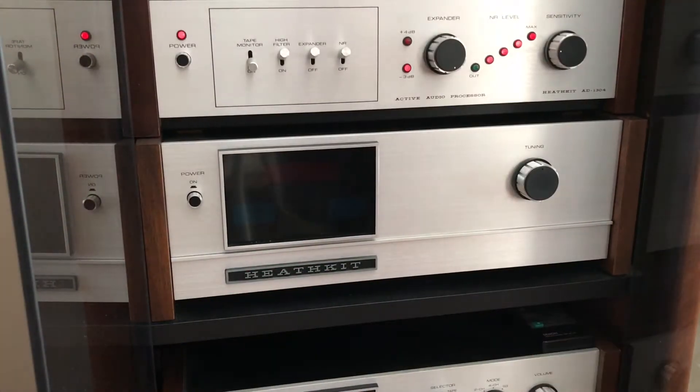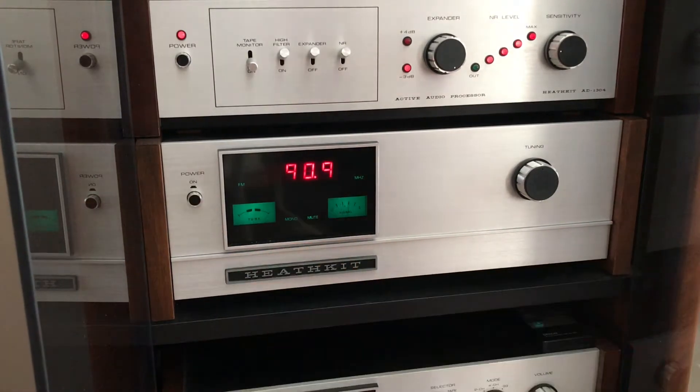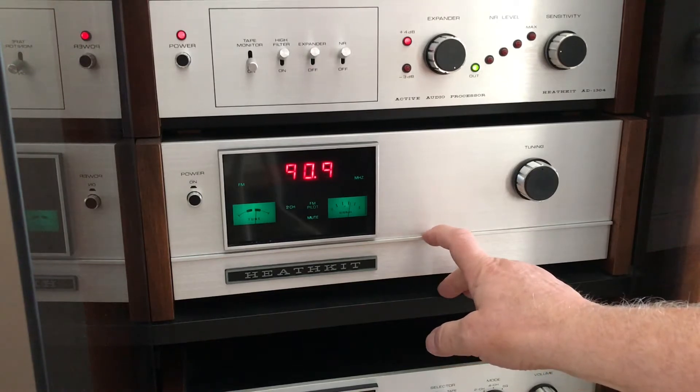Hi, this video is on the Heathkit AJ1515 digital tuner. Let me fire it up for you here and then I'll show you what the functions are. We'll walk through that real quickly.